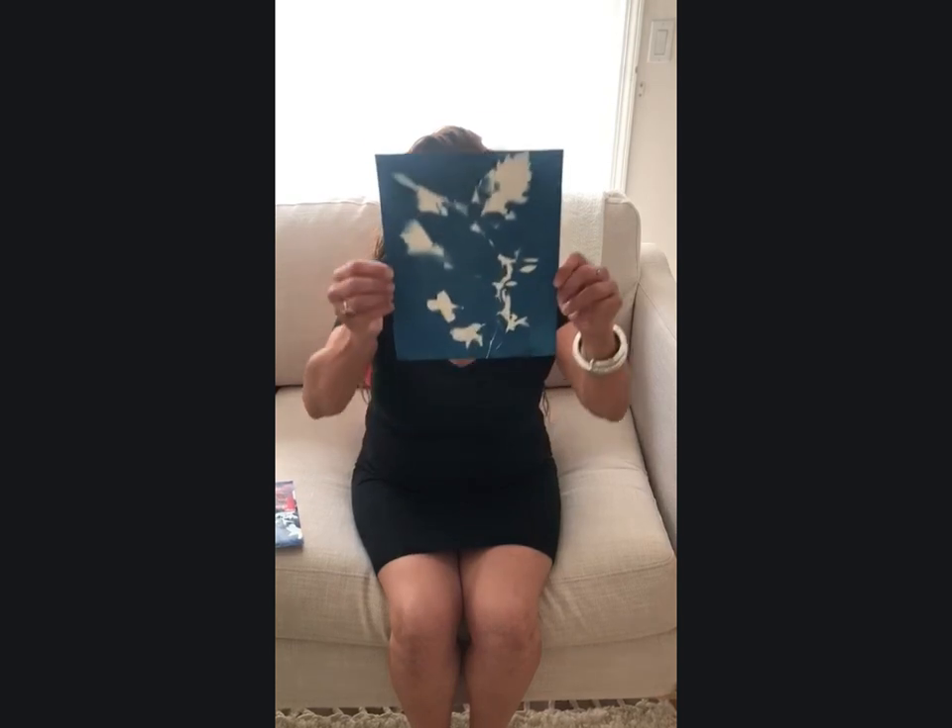My name is Maria Salinas, and I participated in the Cyanotypes class with Yolanda as an instructor through the City of Sacramento grant program. I just wanted to demonstrate my appreciation for both Yolanda and for the class. I wouldn't have been able to take this class had it not had a free stipend to attend, so I'm grateful. I wanted to show you my first cyanotype.